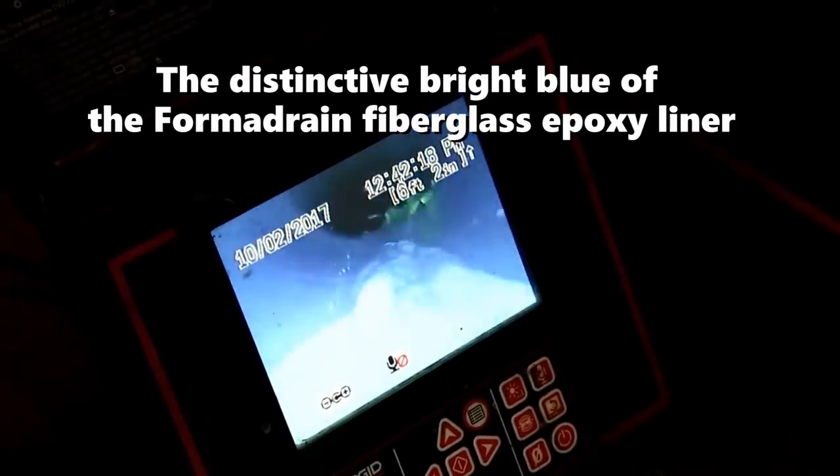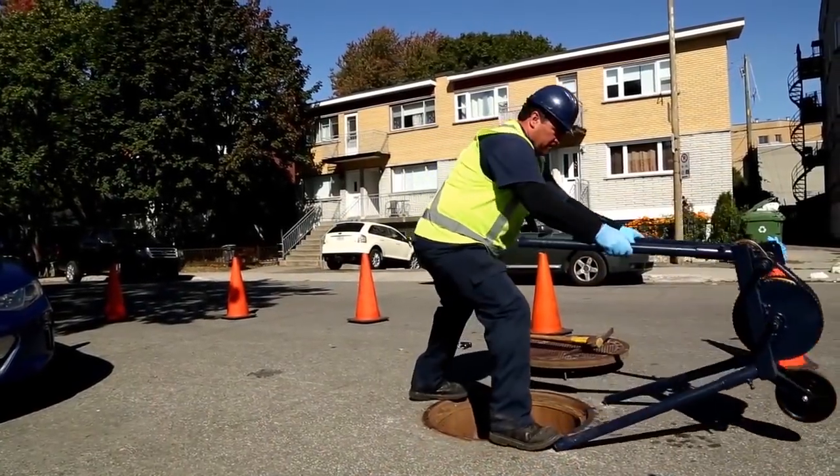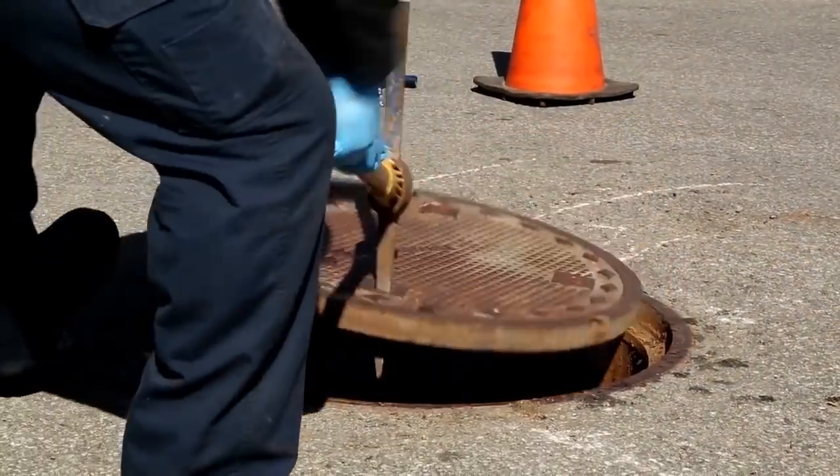After the new FormaDrain liner was installed, you'll notice there are no cracks, missing sections, or root intrusion. The distinctive blue color makes it easy to spot issues with the new liner upon final video inspection.